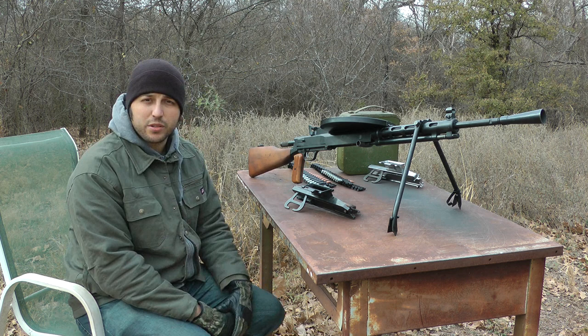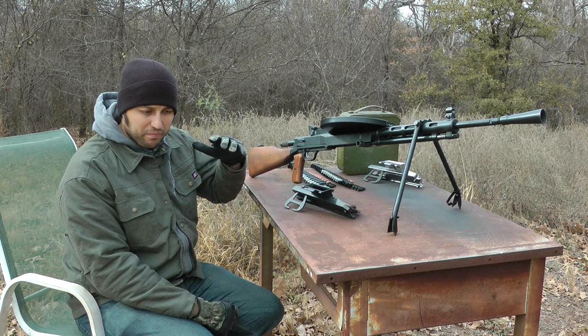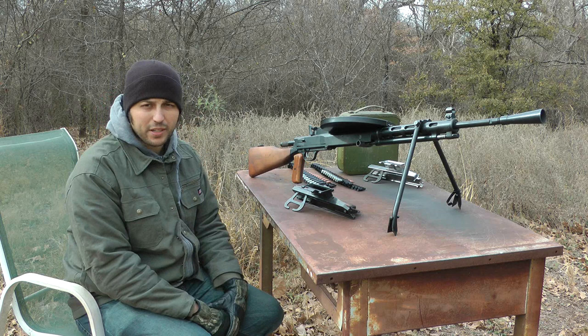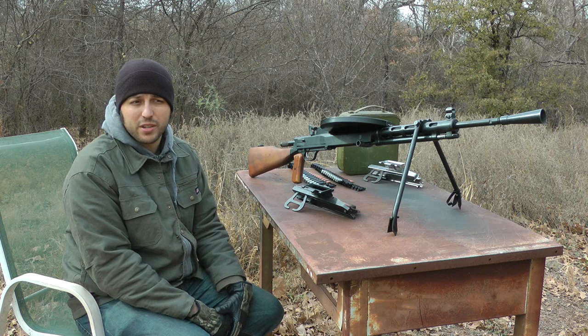Hi guys. Back in February, we shot a series of videos discussing the RP-46 project. We showed an intro video that had a discussion about some of the modifications we'd like to make, the things we would foresee doing, about how long it'd take, money, function, some of that. And then we also did a test fire on a semi-auto rifle and on a full auto. What we have here today is a follow-up to show you that things are still happening. We have people that have put down deposits that are curious about how things are going because we've overshot our original October 31st ship date.